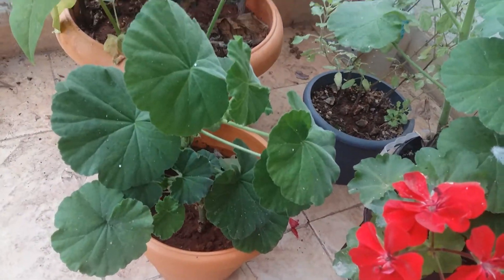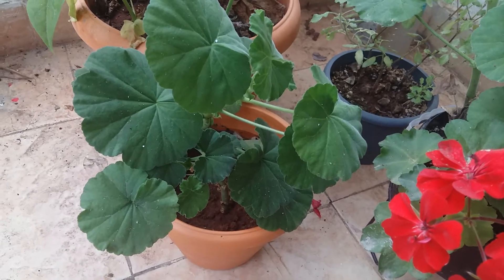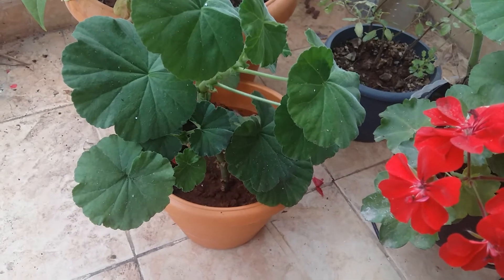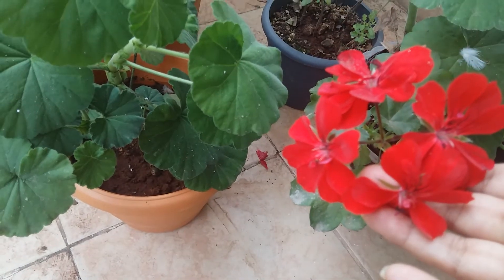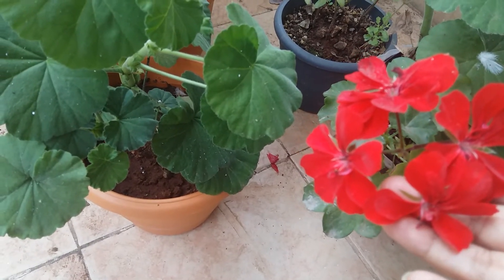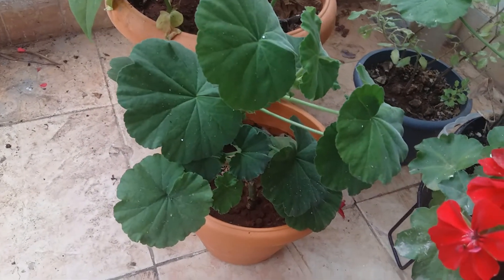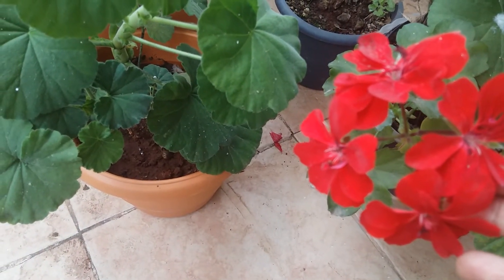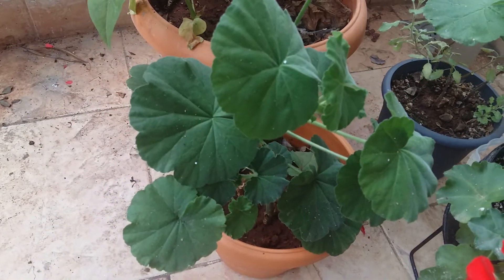If you want, you can use honey — honey works as a rooting hormone. Next is sunlight. This plant likes sun a lot. If you keep it under sun for around six to eight hours, you can see very bright flowers. As you can see here, they are getting sunlight for about five to six hours and the colors are very vibrant.